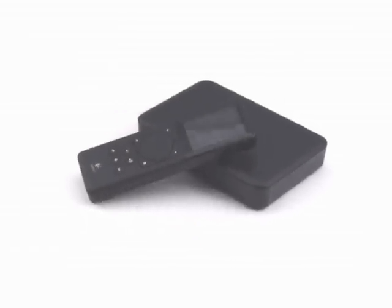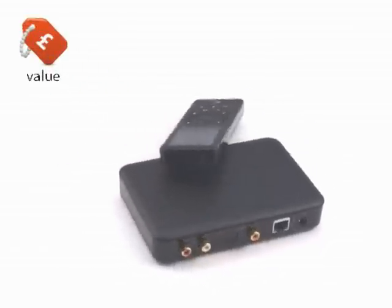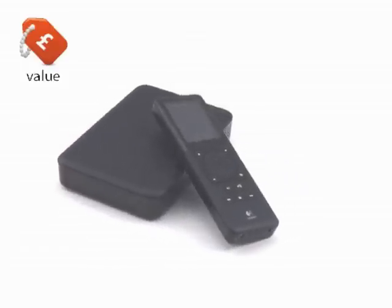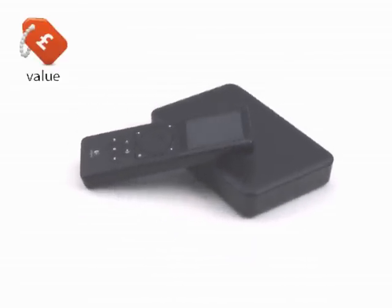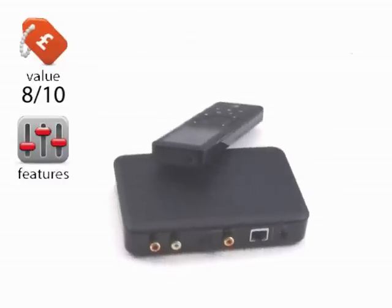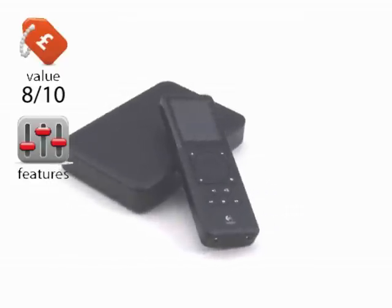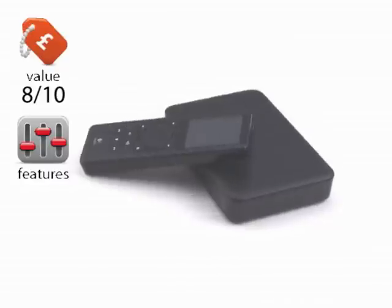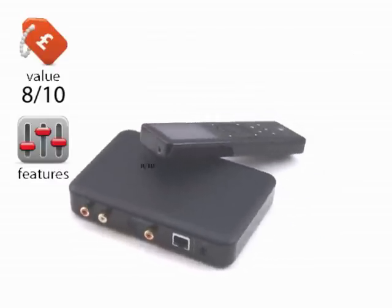Okay, onto the scores for the Squeezebox. Value — well it's not cheap, but it really depends what you compare it against, and if you start looking at other products out there in the market, I think you'll find this is actually very good value for what it offers, especially when you compare it to something like Sonos, which is arguably a bit more advanced but three times the price. We'll give it 8 out of 10. Features — for what it does, very good. You could say in today's one-box-does-everything market that it's not as good as it could be feature-wise, but you'd be being pretty harsh. Really what it's designed to do, which is stream music exceptionally well, it does superbly. 8 out of 10.